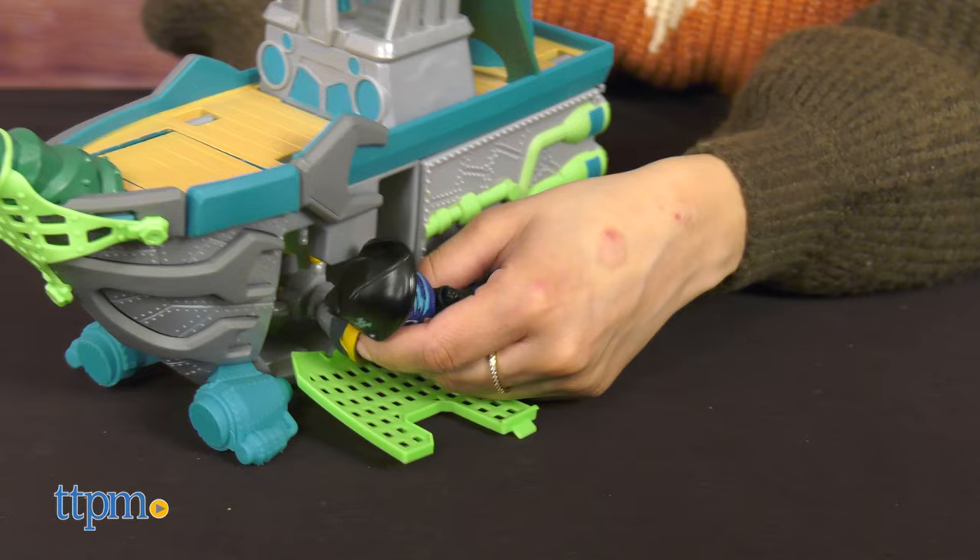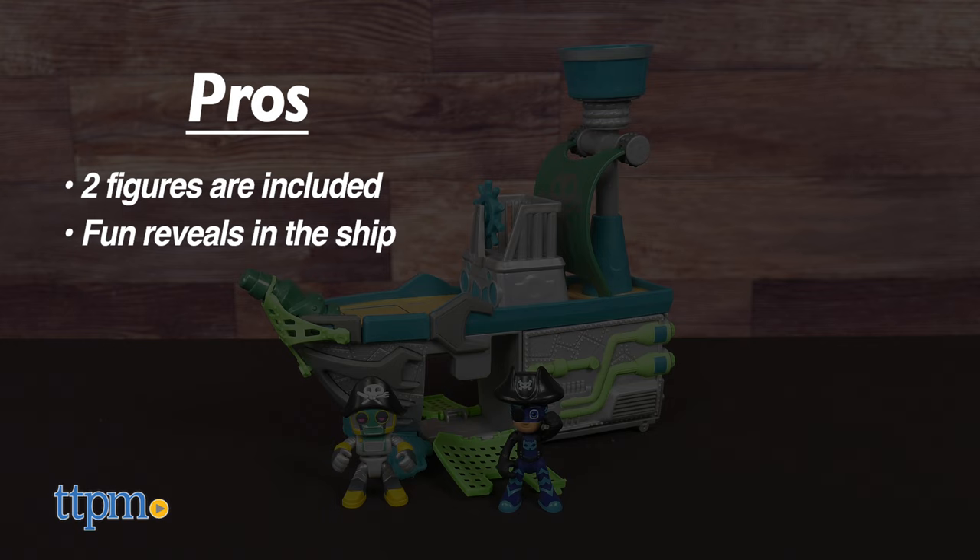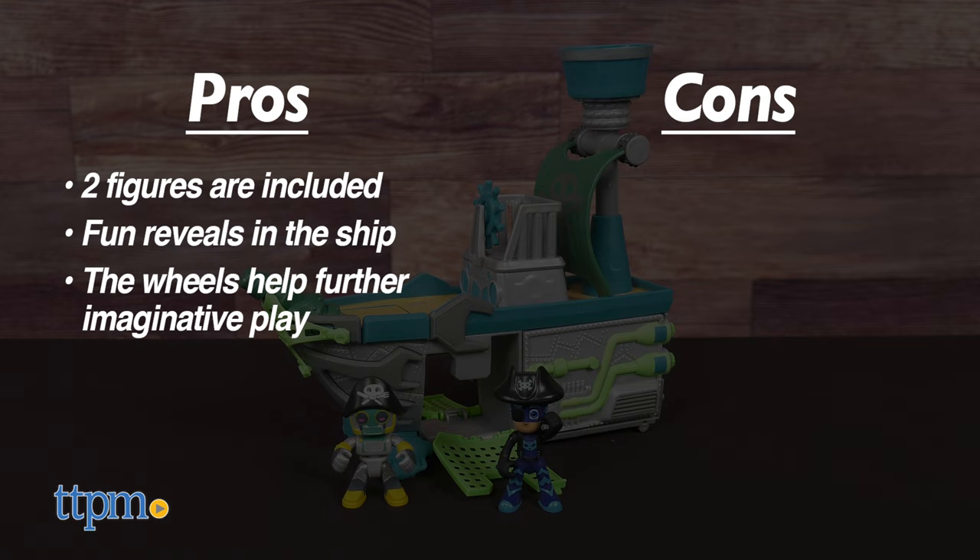This is perfect for kids ages 3 and up who are fans of the PJ Masks franchise. What do you think? Let me know in the comments below. My pros: two figures are included, there's fun reveals in the ship, and the wheels allow for further imaginative fun. As for cons, there are none. I give the PJ Masks Pirate Battleship 4 and a half out of 5 stars.